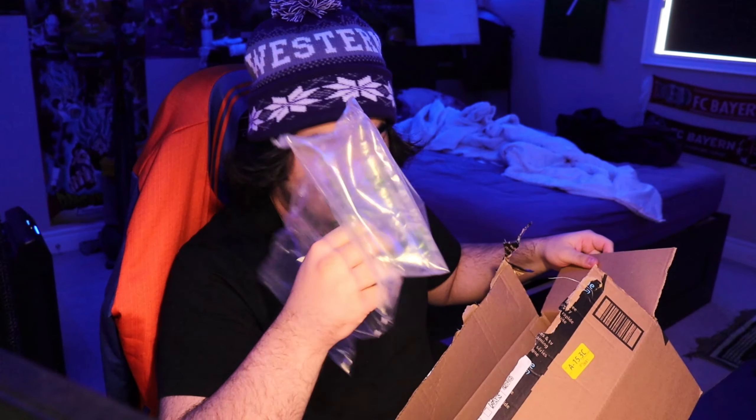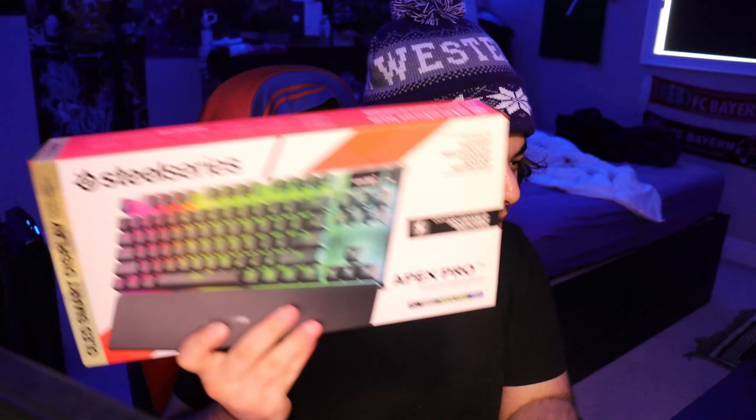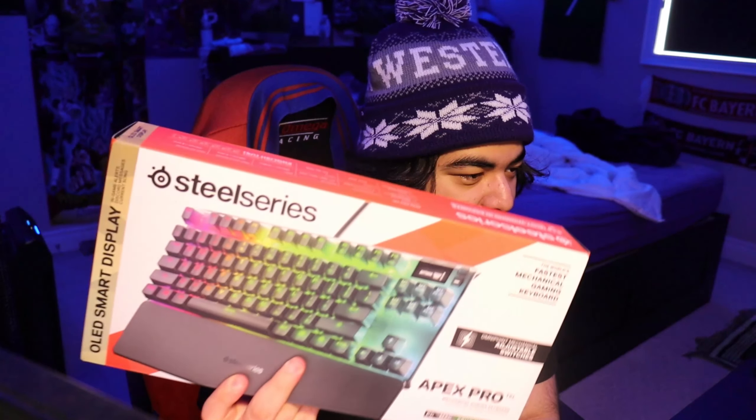I don't need a knife — I'm massive. They got the packing bubbles on deck. The keyboard — hey man, that looks sick as hell! Oh my god, that's actually fire. As y'all can tell, I got the Apex Pro TKL with the adjustable switches.